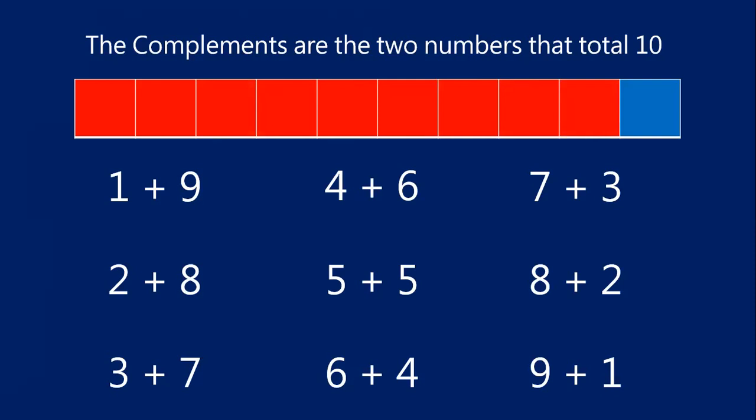Now, you might be thinking this is pretty easy — I know how to add to 10 — and that's really good. But I want you to take some time to memorize the compliments for the number 10 so that these number pairs become instant for you. So that if you hear or see the number one, you think nine; two, eight; three, seven; four, six; five, five; six, four; seven, three; eight, two; nine, one. I want you to be able to come up with a compliment for 10 that quickly, because if you can get to 10 quickly, it's going to make addition so much faster and easier.